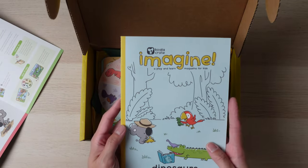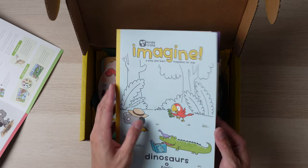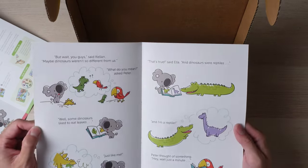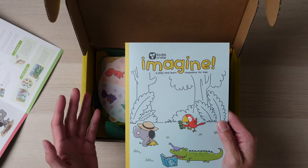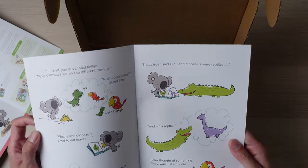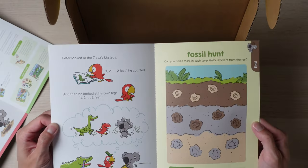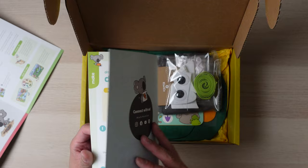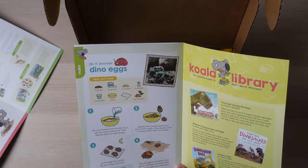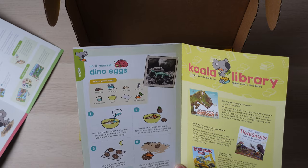It also comes with a nice little magazine. It basically looks like a magazine for kids — almost like a book for them to read. Really cool. It even has a section to teach them how to make dinosaur eggs. That looks fun.